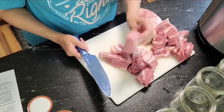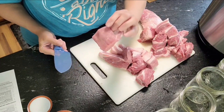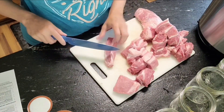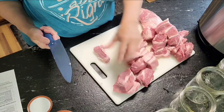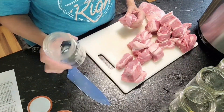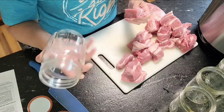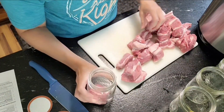This is a pork butt that I picked up. It does have the bone in it so I had to cut the bone out, but this is only half of it and I'm cutting it into chunks. They're about an inch and three quarters — trying to keep them somewhat small. I'm going to be putting these in pint jars. It's just me and my husband, so if you have a large family you might need quart jars. I'm just going to start filling them up with this meat.